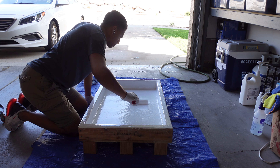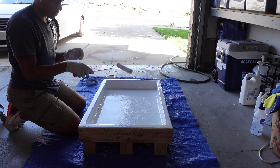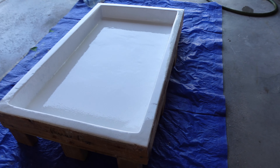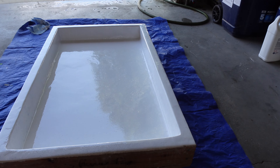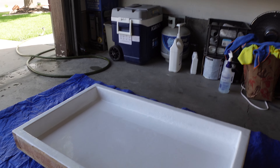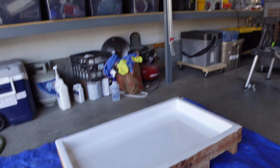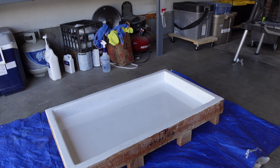It went on really smooth. The little fuzzies in the paint are from the roller, so next time I'll use a nicer quality roller. We'll wait the required eight-hour dry time before sanding and get back to some other things in the trailer in the meantime.